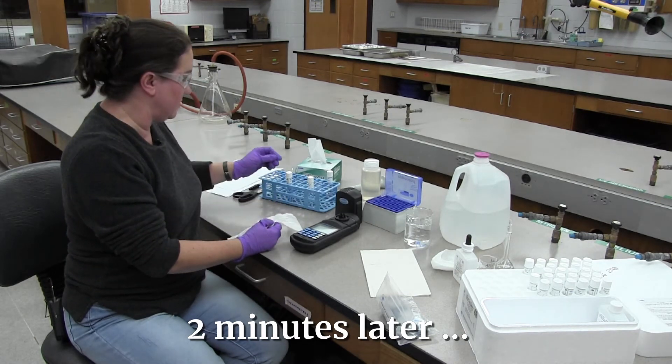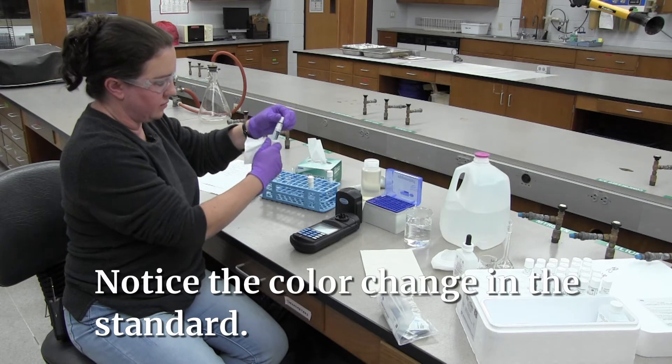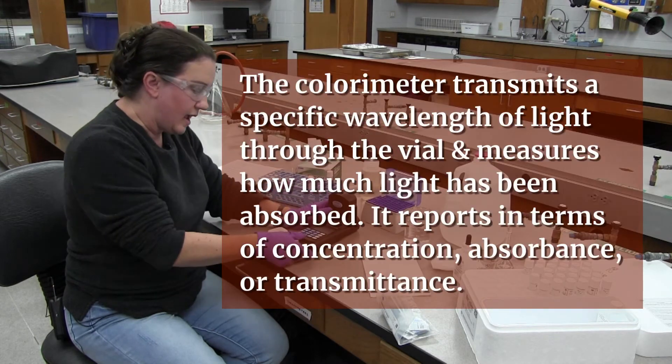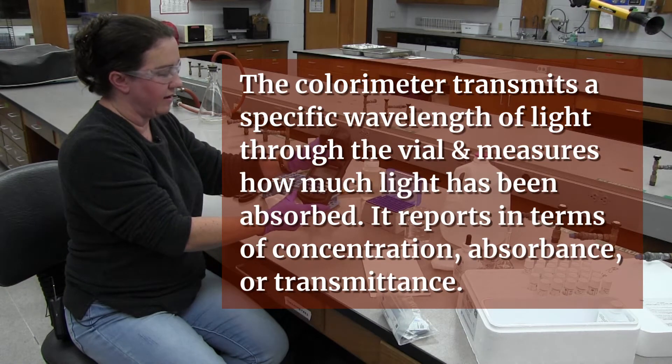Our two minutes is up. We're going to take our vial — make sure you wipe it with the chem wipe before reading — put it into the holder, put the cover on, and press read to get our result. It's 1.85 milligrams per liter.